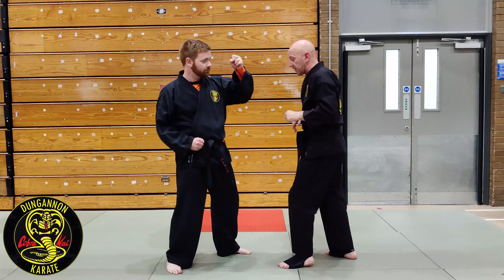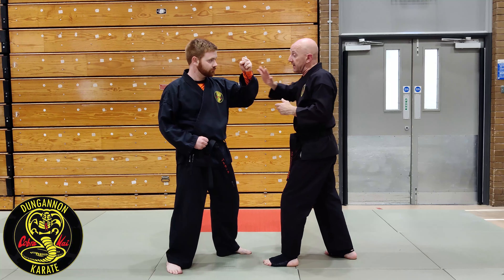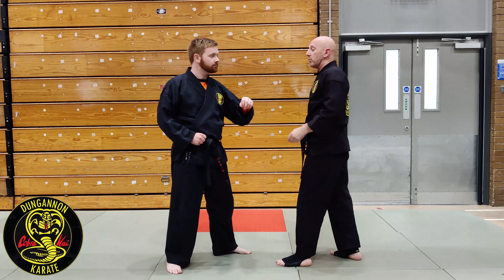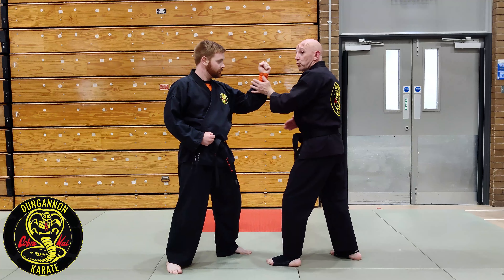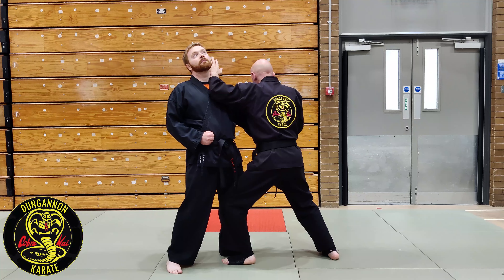We have two variations of it - we're left to left. On the first one, I'm moving with my rear hand to clear the limb, and my lead hand strikes. On the second one, I'm clearing it with the front hand, passing it to the rear hand, and again my lead hand strikes.